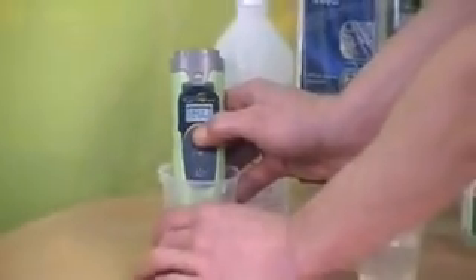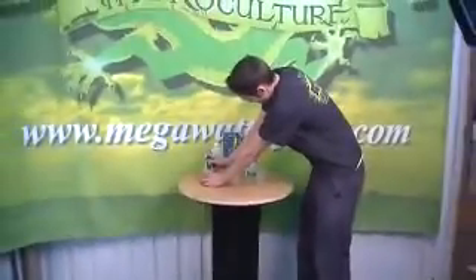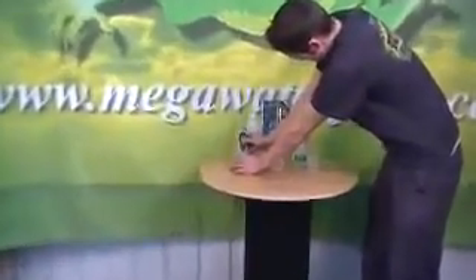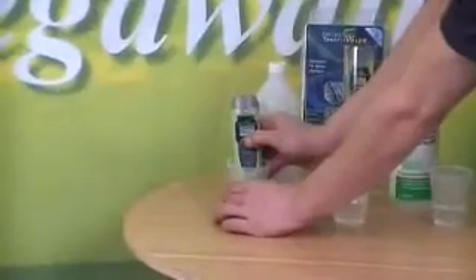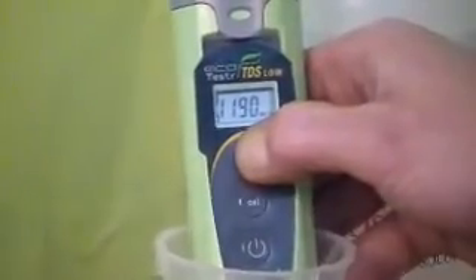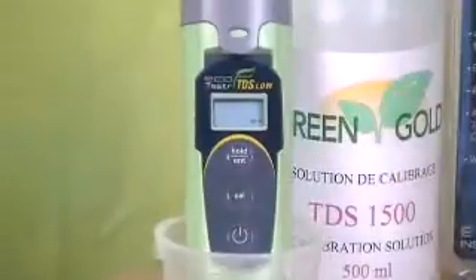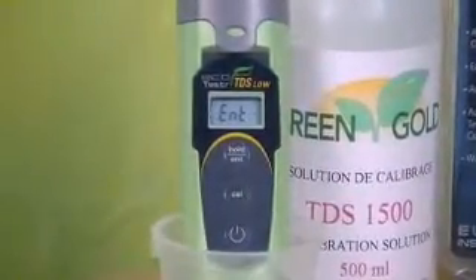It might take a little bit of time. Almost there, not much longer. Once you have adjusted it to 1500, you let it sit for a bit until it stops flashing, and then your pen should be calibrated.